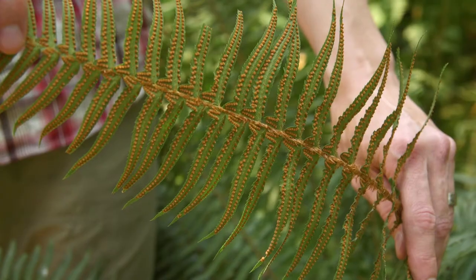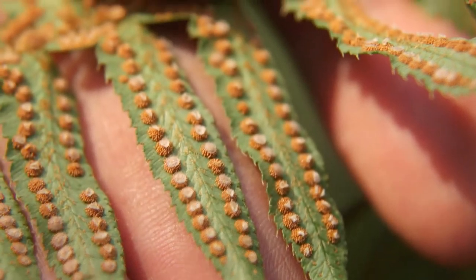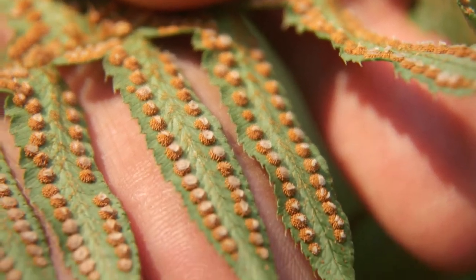Sword fern has large circular sori with round induzia. Those light brown spheres are sporangia and they are gathered in clusters called sori. The induzia are the thin clear membranes that are covering the sori.